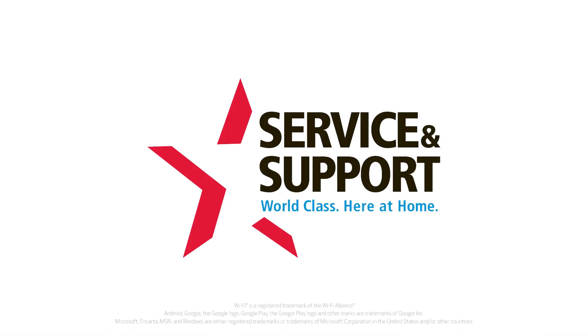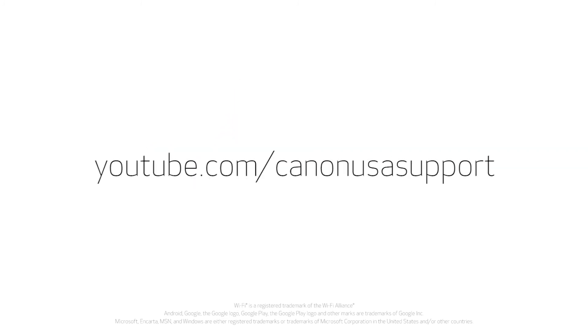Congratulations! You've successfully completed a printhead cleaning on your Canon PIXMA printer. Thank you for watching.